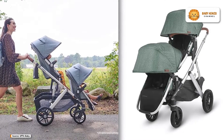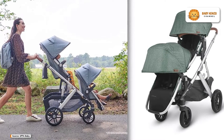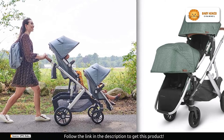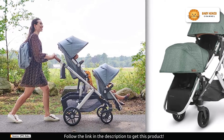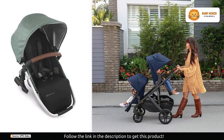Introducing the UPPAbaby Rumble Seat V2, the ultimate solution for parents seeking versatility and convenience in their stroller. This is the game-changer you've been waiting for. It is more than just a second seat for your Vista stroller — it's a multitasking marvel that effortlessly accommodates your growing family's needs.